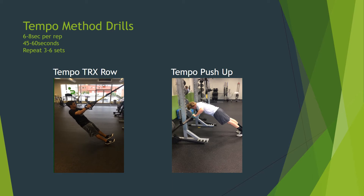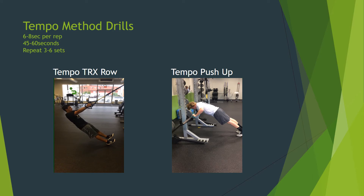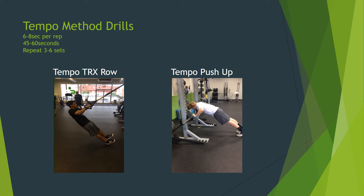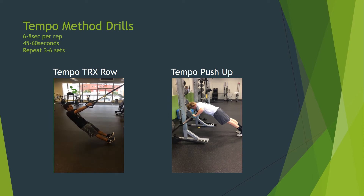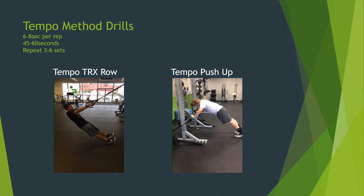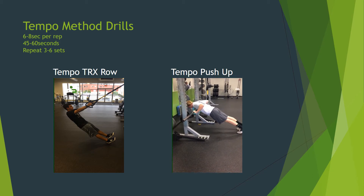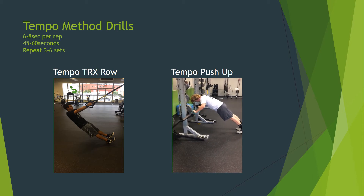Here are a couple of examples of the tempo method. These should be programmed at the end of a cardiac output day or an HRI day, since you're going to be accumulating quite a bit of fatigue. I would typically program one upper body variation with a lower body variation. Each rep should take between six and eight seconds. Each set should take between 45 to 60 seconds, followed by 45 to 60 seconds of rest, and then repeat three to six times. Program this once or twice each week.